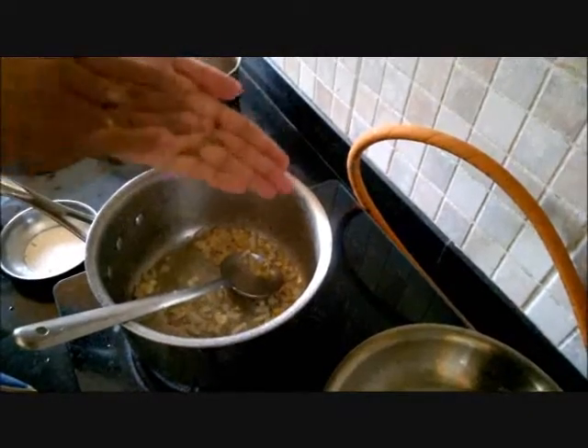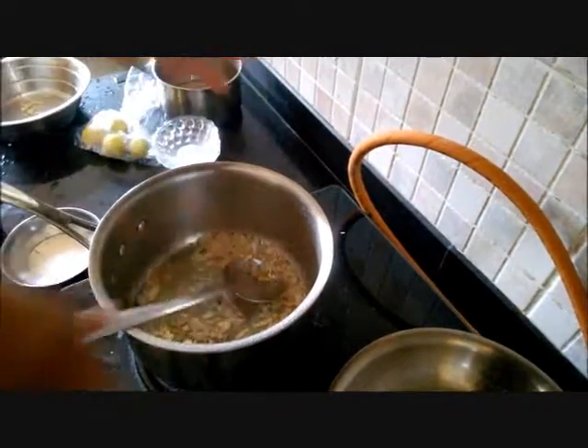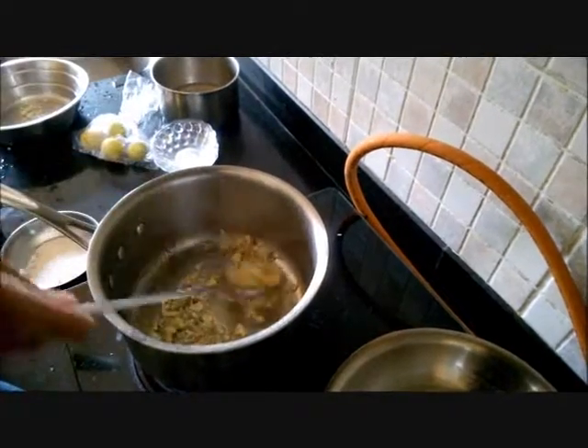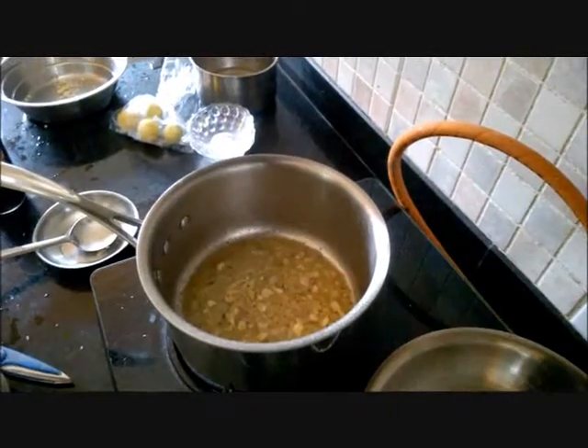Then I am going to add the dry oregano, which is our herb of choice here. Then I am going to deglaze this pot with white wine. You can also use balsamic vinegar.